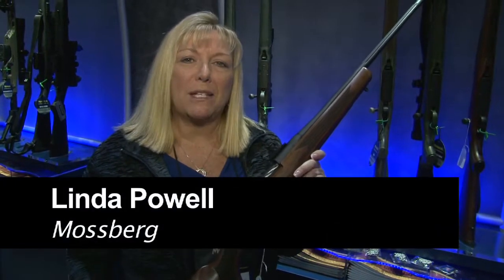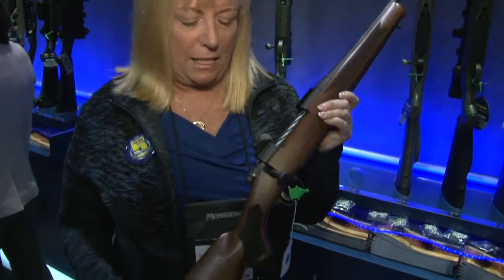Hi, I'm Linda Palin. You're at the 2015 Shot Show in the Mossberg booth. I'm really pleased to show you the latest bolt-action rifle from Mossberg. It's the Patriot, an American-made classic hunting rifle.